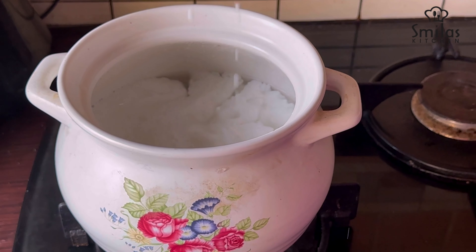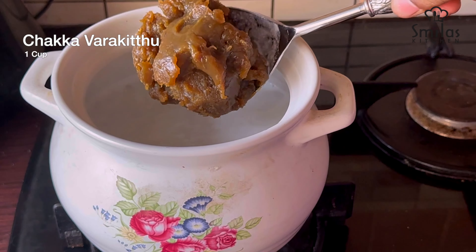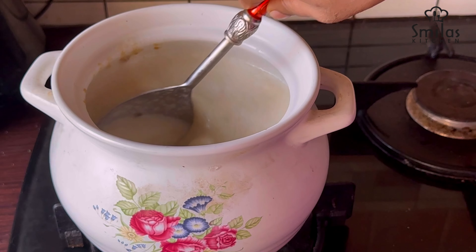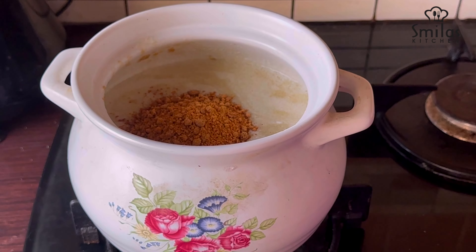Two cups. One cup. Two cups. Three cups. Put it in a pot.